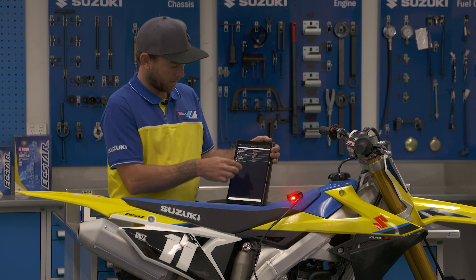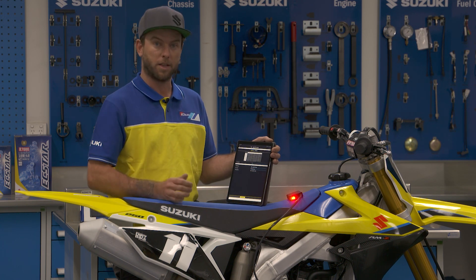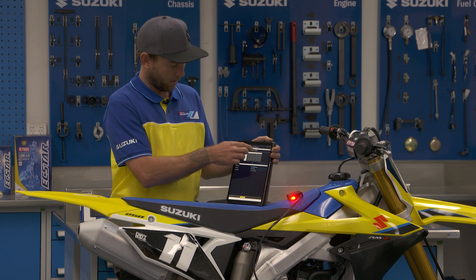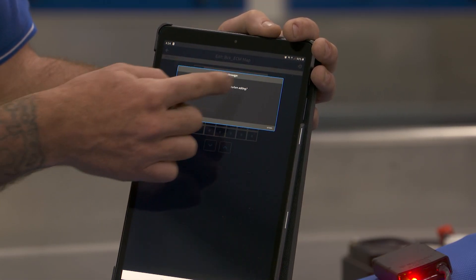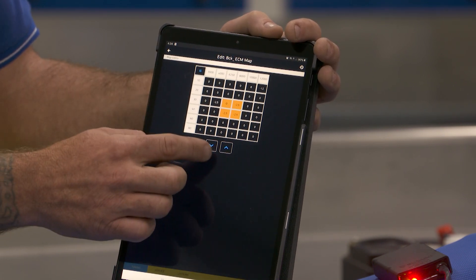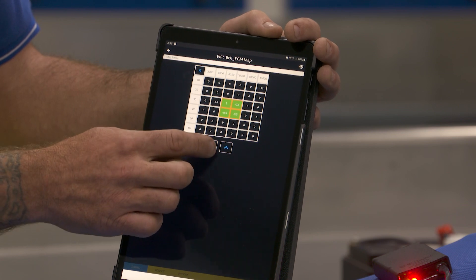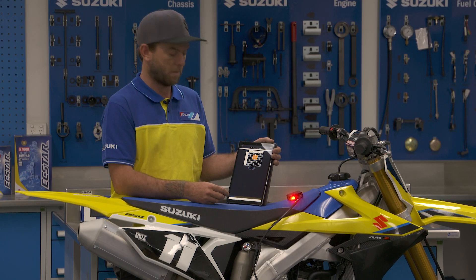You can also customise and make your own maps. We've spent some time on the dyno on this exact bike — same sort of thing: ignition, fuel. It's just a matter of pushing the up arrow and okaying the map, and it sends it straight to the bike. If you do want to make a change, you can just highlight the individual cells and use the up and down button to modify the fuel or ignition map.